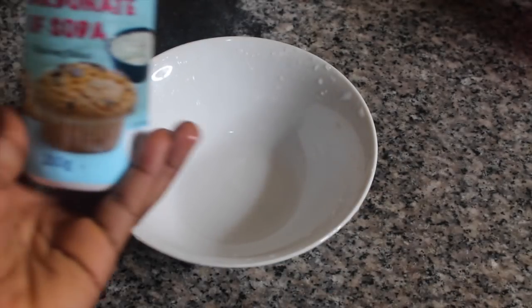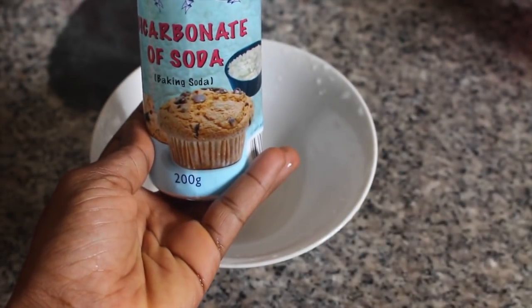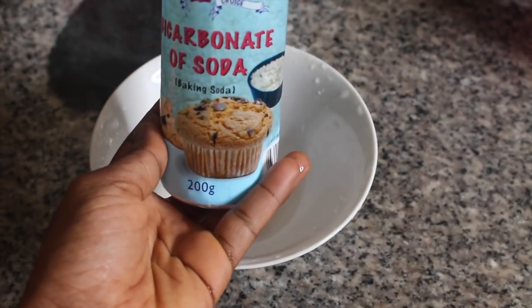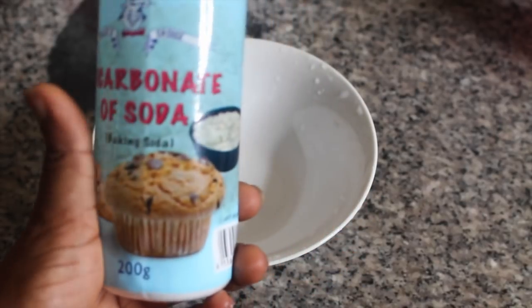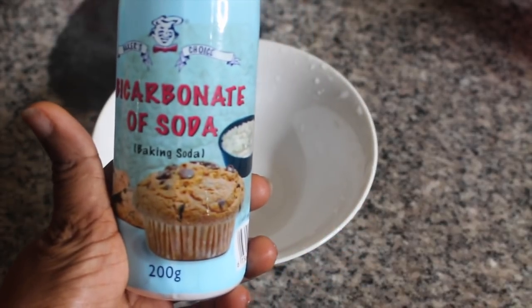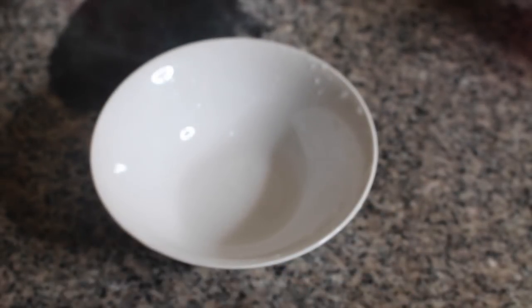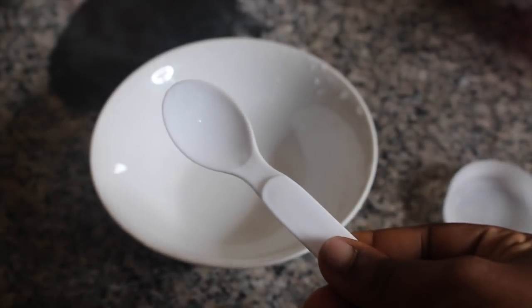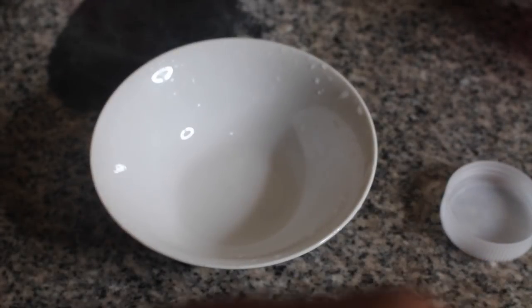I have a major ingredient here and this is baking soda or bicarbonate of soda. Please do not confuse this with baking powder — baking soda is quite different, and you can get it from the same place where you get your baking powder. I'm going to take one teaspoon of my baking soda.